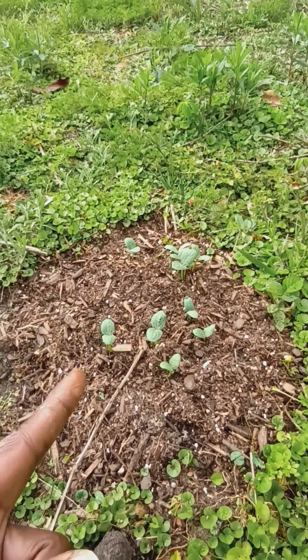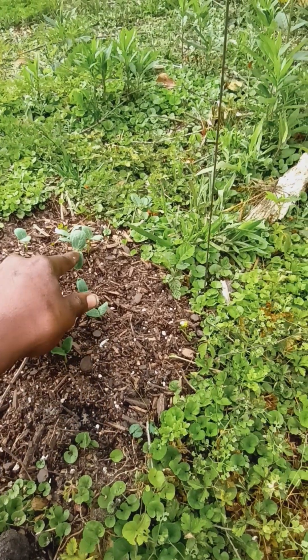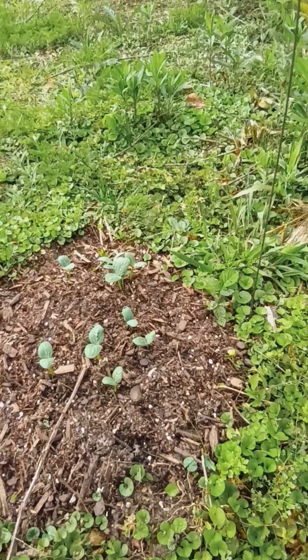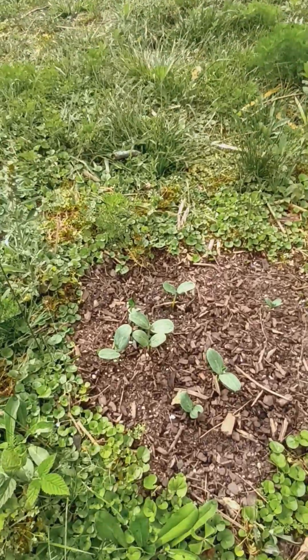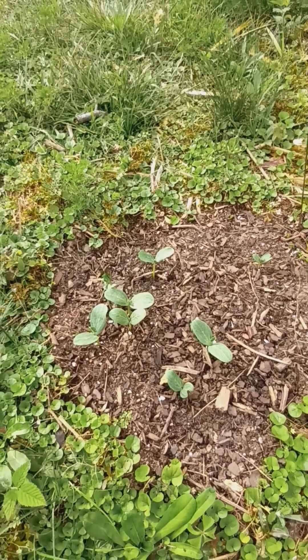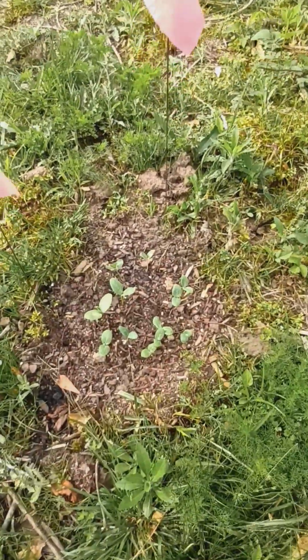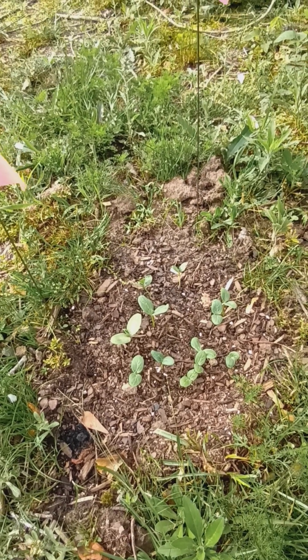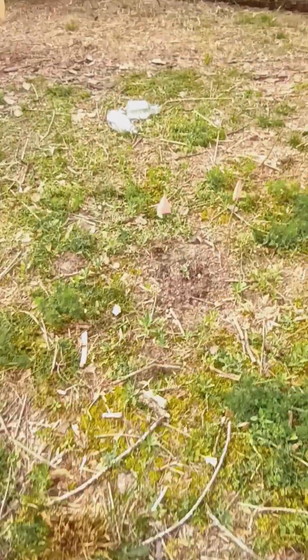On this one hole alone I count eleven plants — that's just too many. Right next to it there are eight growing out of one, and the little one next to it has four growing. Another hole has thirteen growing out of it — there's way too many in that one.